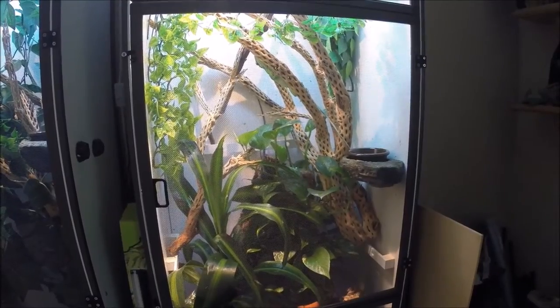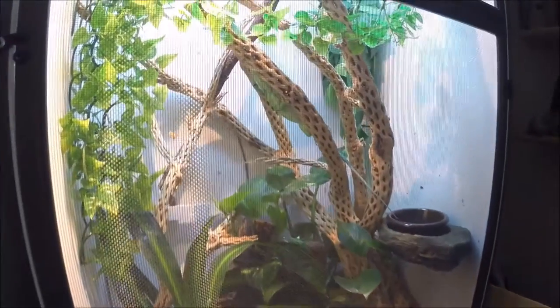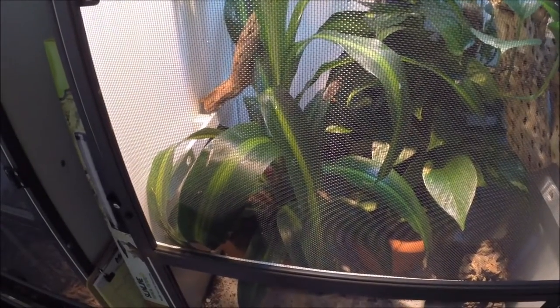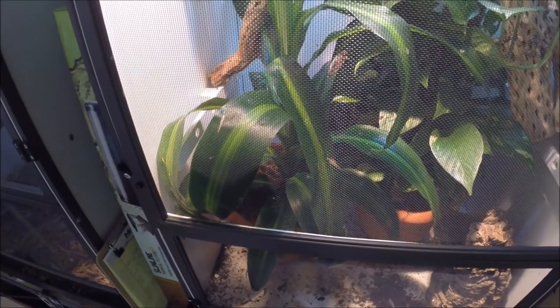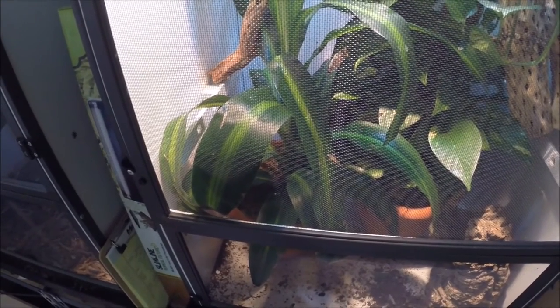Today around quarter to one, I walked in on Louise hanging on that lower branch and this potted plant, laying what will turn out to be her fifth egg this season — but her fourth good egg. What I'm going to do now is pull that plant out and show you guys as I carefully sift through the soil to try to find the egg.